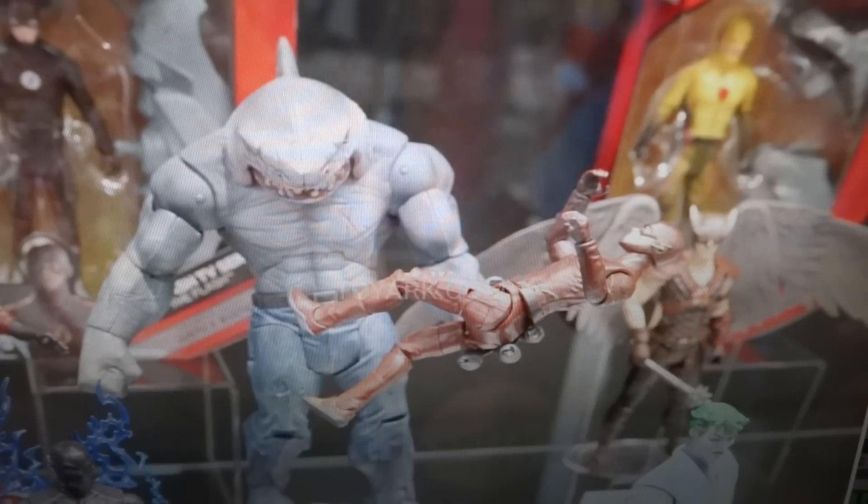I mean, this is the only King Shark figure from the Flash TV show that we're ever gonna get. Let's be realistic here — I'm a beggar, so I can't be a chooser. I'm gonna take this and be very happy with it. It is a shame that I do have to buy an entire wave to get this guy, with basically only the Flash TV show characters being the ones I have interest in and the rest I really could care less about. However, they're worth it to build that King Shark.